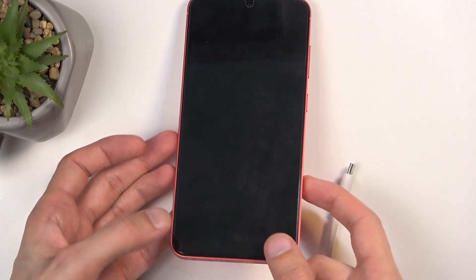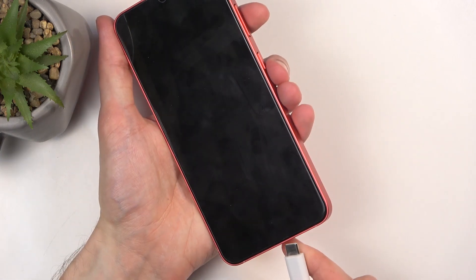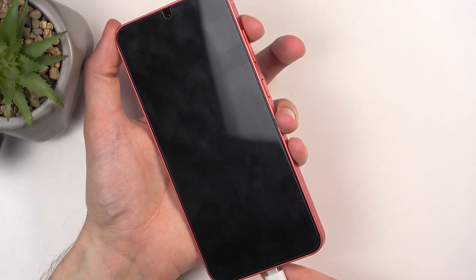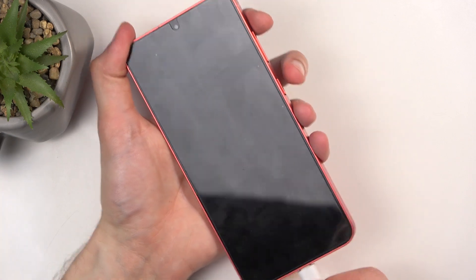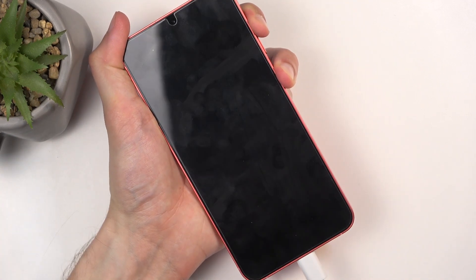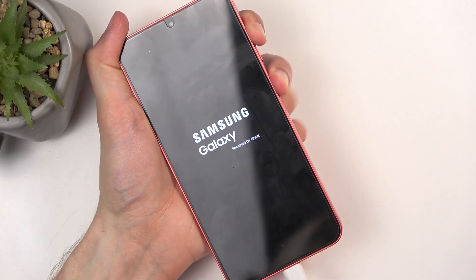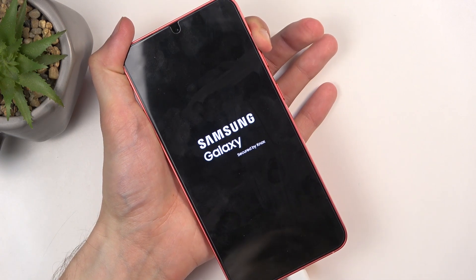Once it's off, grab the cable, plug it in, and the moment you plug it in you're going to hold the power button and volume up at the same time. When you see 'Galaxy,' let go of the power button but keep holding volume up.